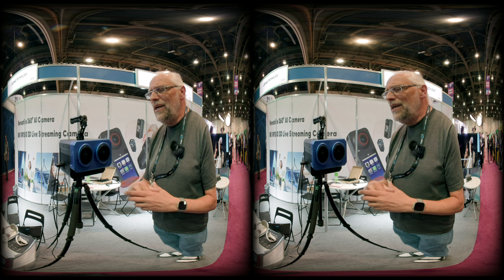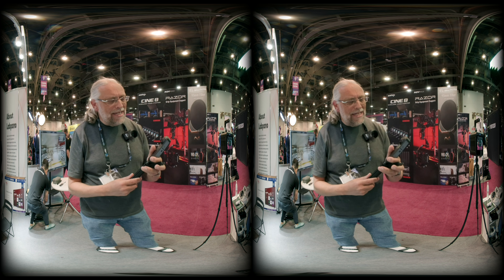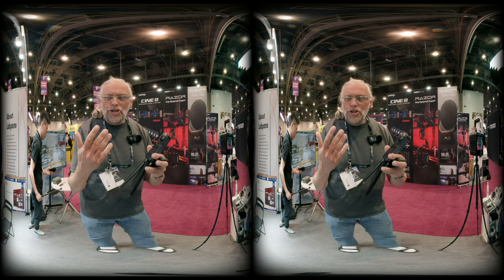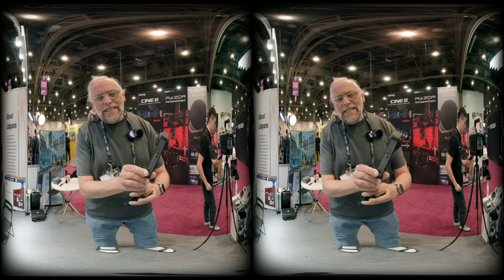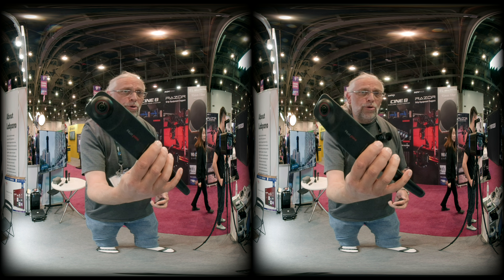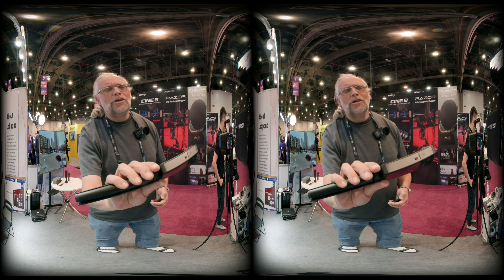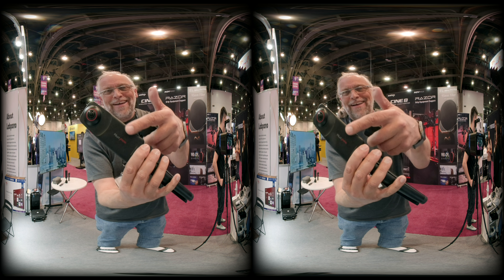There are a couple of other things I want to show you here at the Labpano booth, so stay tuned. The next thing I really wanted to show you is the Labpano Pilot panel — there you have it, the Pilot panel.